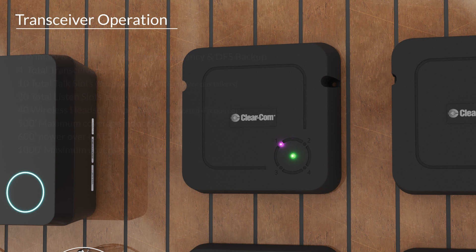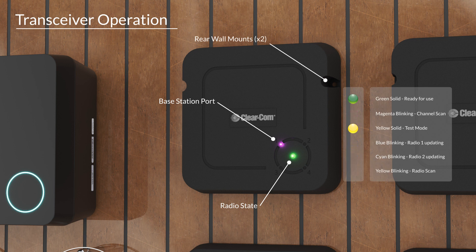Status indicators are utilized for current processes and conditions. Solid green means the unit is ready to use. Blinking magenta represents channel scans. Yellow indicates test mode. Blinking blue signifies the system main channel is updating.